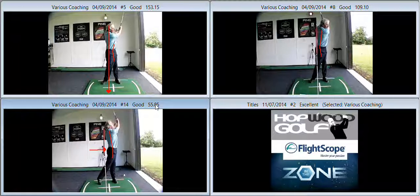Good luck with it, I'll keep you posted on the progress and I look forward to meeting with you again in the near future to further our work on your game. Well done.